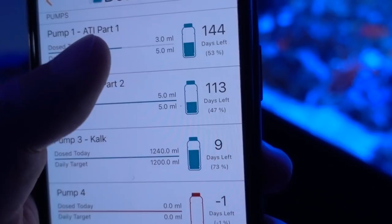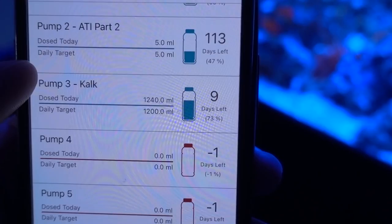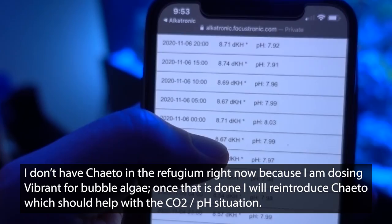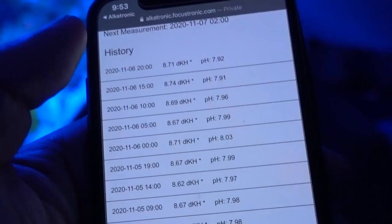Just in case you're curious about dosing amounts: I dialed the ATI two-part all the way back from about 10 milliliters per day down to 5 milliliters. For Kalkwasser, I'm dosing 1,200 milliliters a day, which sounds like a lot — but it also helps with top-off water, so I don't need to top off as often. Next I would try growing macroalgae in the refugium on a reverse light cycle. And if that really doesn't work, it's either going to be a CO2 scrubber or I may have to drill the wall of the house and run an airline from outside in to bring fresh outdoor air to the skimmer.